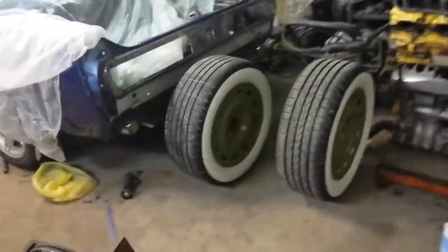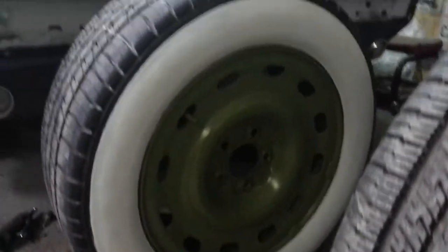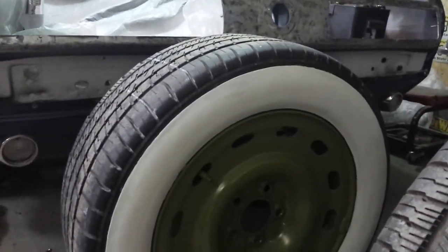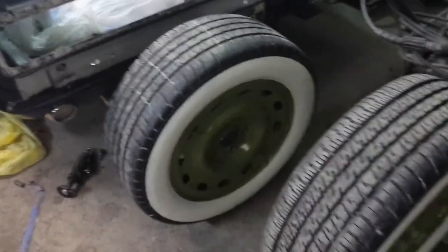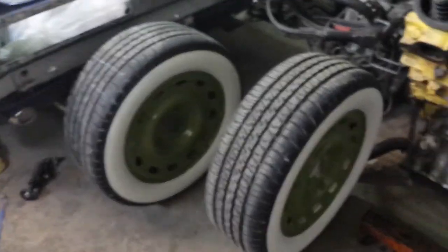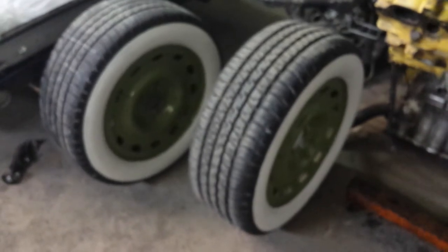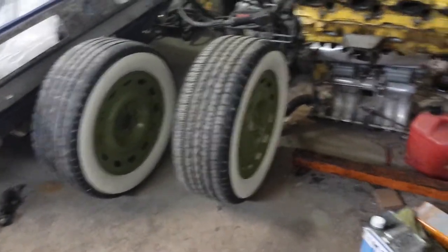Here's the front wheels that are going to go on it. That white wall there is paint — it's an actual white wall paint. Instead of buying white wall tires, it's $30 for paint to put the white walls on there. It's actually pretty durable — paint thinner doesn't even touch it.